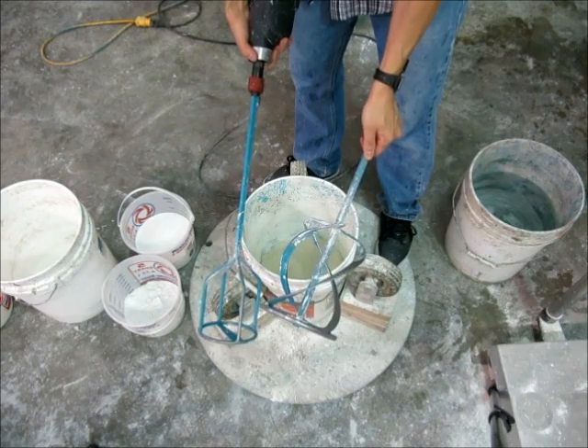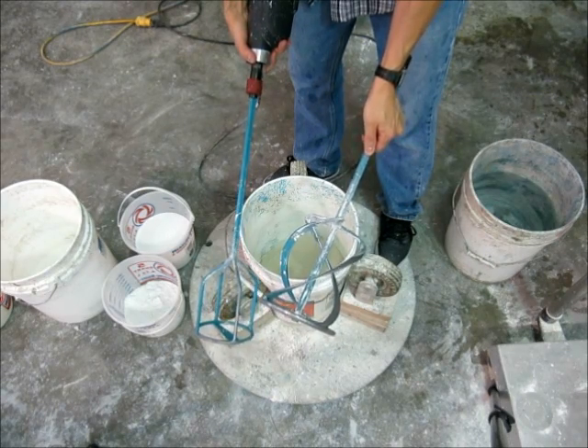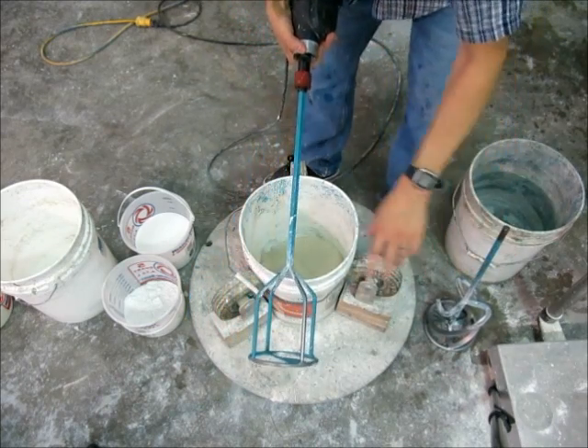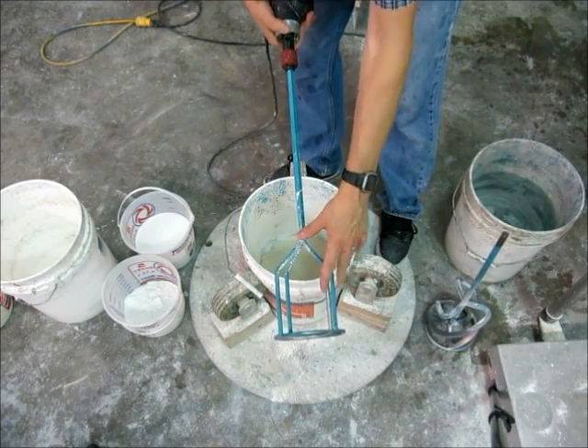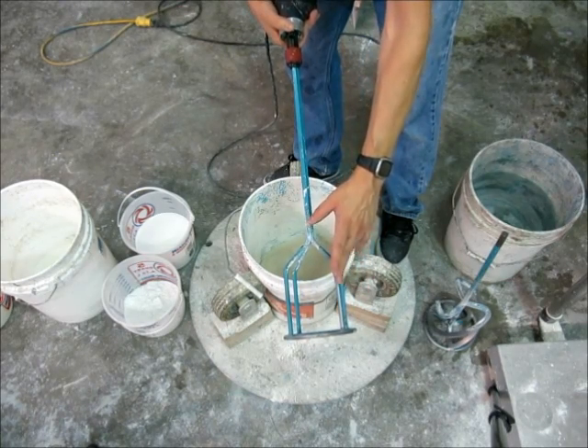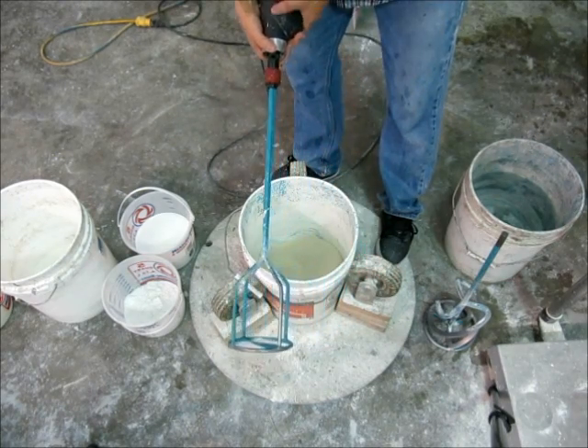This straight-sided paddle is great for high energy shearing, while the helical paddle is excellent for low speed blending and mixing. If you're just making an aggregate base mix or small samples, you really only need the helical one. But when it comes to making GFR-C, I believe the straight-sided head is essential to make high quality GFR-C, and I'm going to show you that in the next few minutes.